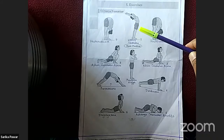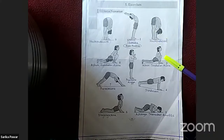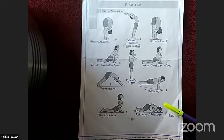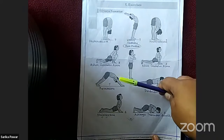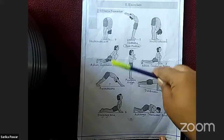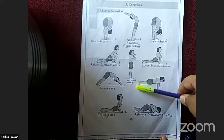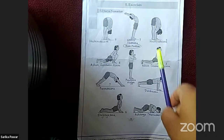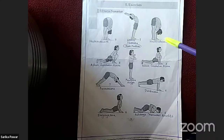Let me explain the positions again. Position 1: Urdhva Hastasana. Position 2: Hastapadasana. Position 3: Ashwa Sanchalan Asana. Position 4: Dandasana. Position 5: Ashtanga Namaskar. Position 6: Bhujangasana. Position 7: Parvatasana. Position 8: Ashwa Sanchalan Asana. Position 9: Hastapadasana. Position 10: Pranamasana. This is on page 28 — observe and write the names of each position below the pictures.